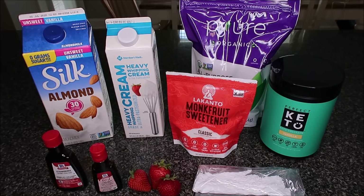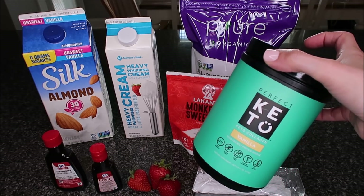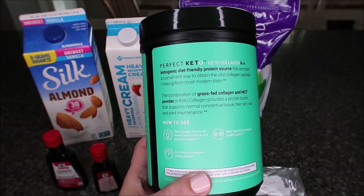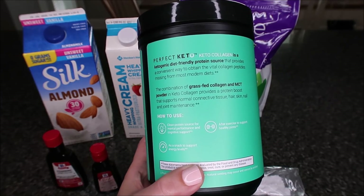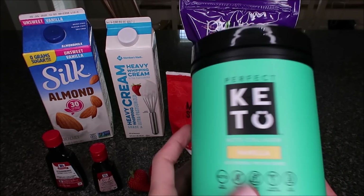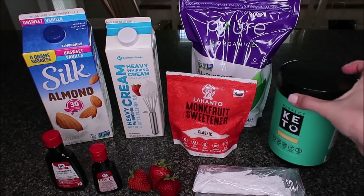For our strawberry dalgona whipped drink, here is the collagen I'm going to be using. I do have a discount code for this — I will link it below. It is grass-fed collagen and it also has MCT powder in it. It is super clean and an excellent product. It is sweetened with stevia.